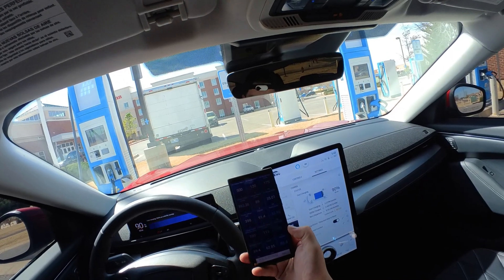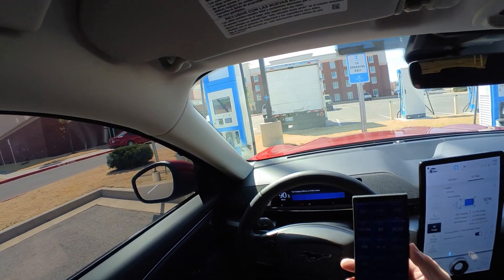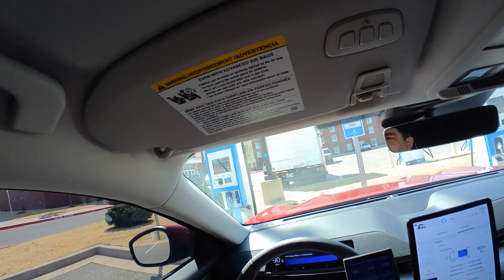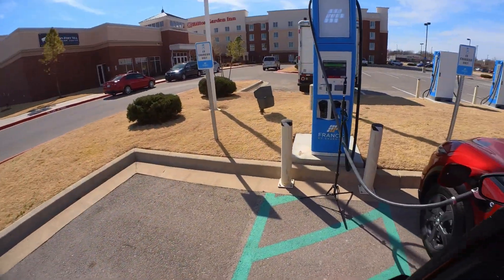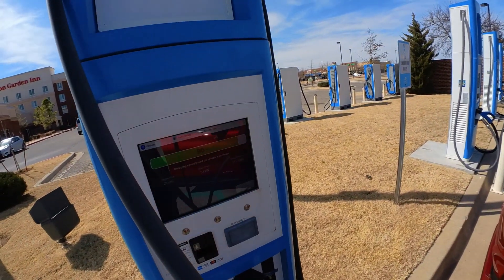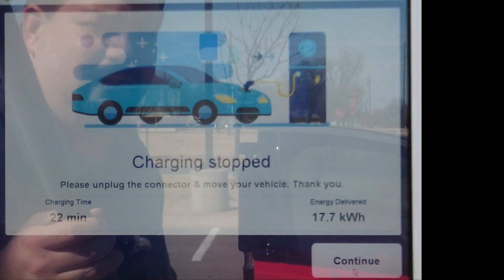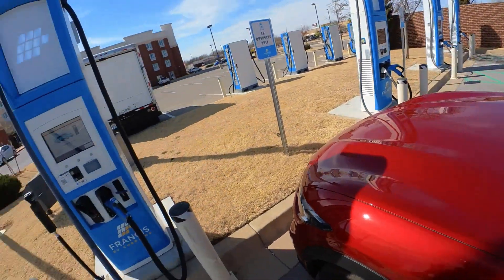There it is — 90 percent, 3:48 PM. We're gonna go ahead and unplug. We've been charging for 22 minutes on that last run to go from 67 to 90 percent. We're gonna go ahead and stop this charging session now. So charging stop: 22 minutes, 17.7 kWh on that run. It seems like it has a couple of cliffs.